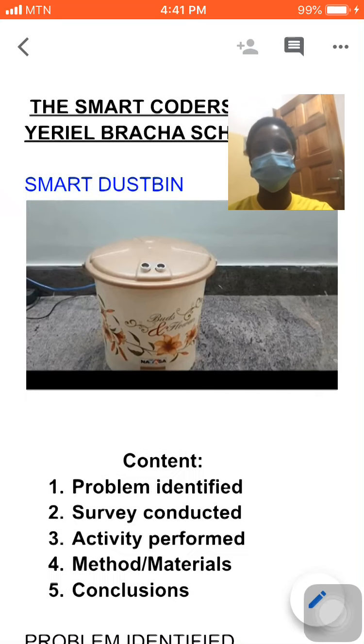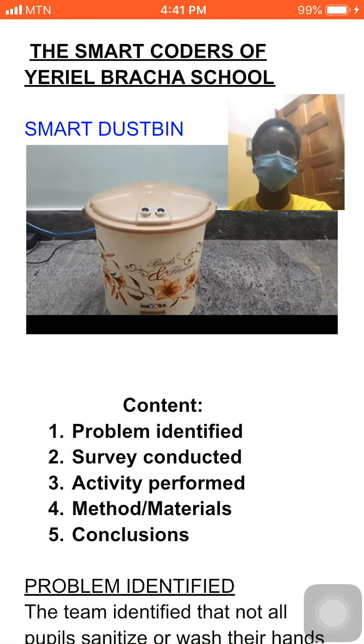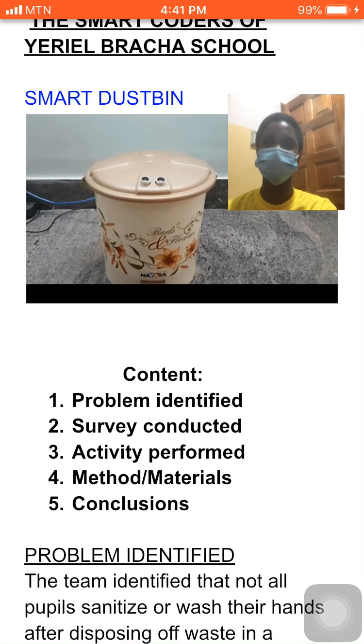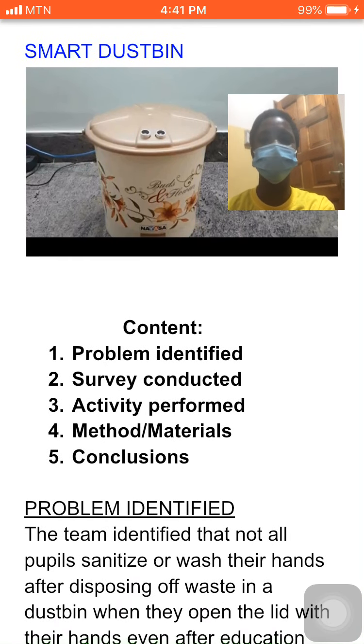In our context, we have the program identified, survey conducted, the activity performed, methods and materials, and the conclusion.